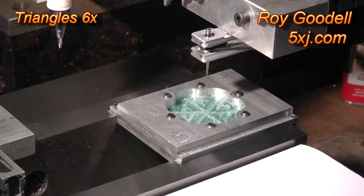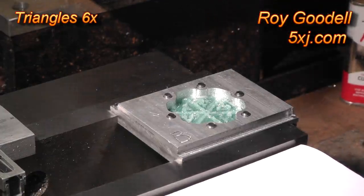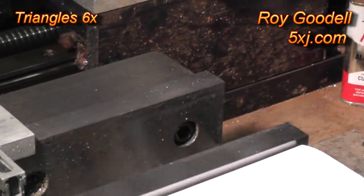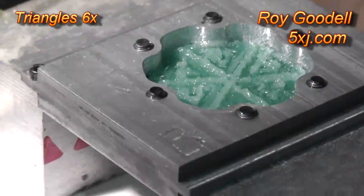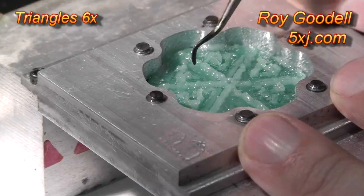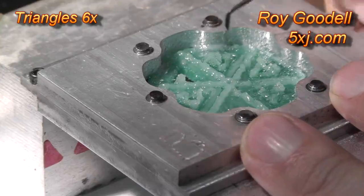We're going to home the mill to get the cutter out of the way so I don't stick it in my finger, which I do a lot of times. I'm going to pull the fixture out and see if we can display it better than we did last time. Okay, we've mounted the fixture on the base here. We can see if we can show how these come apart a little better than last time — just push on that and it comes right out.